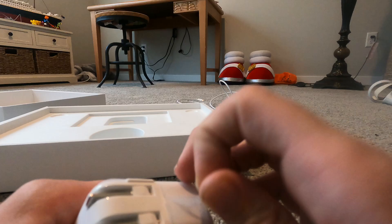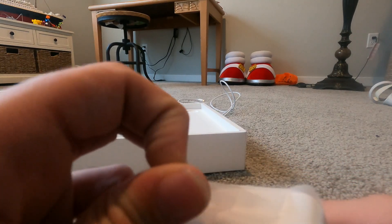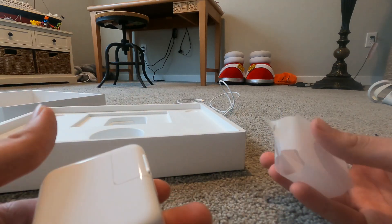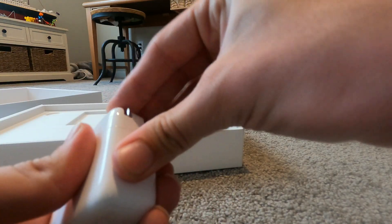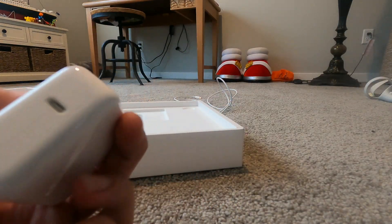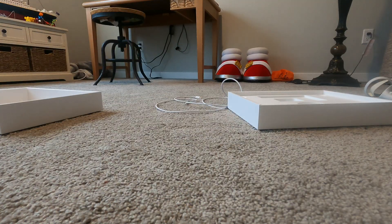We've got the adapter for the table. It's just like the one that came with my old iPad — you can pull that off and swap it with different plugs if you're traveling. USB-C power adapter. Nice. Now let's get to the actual MacBook.